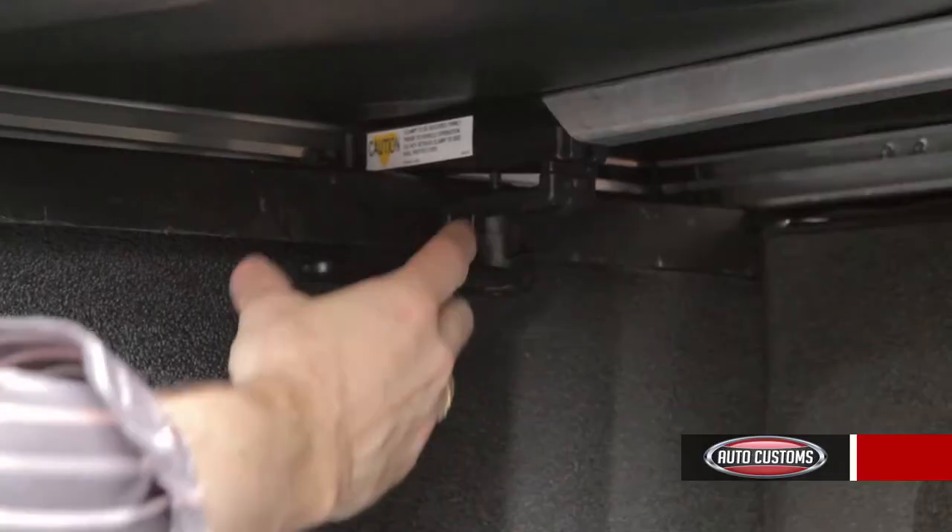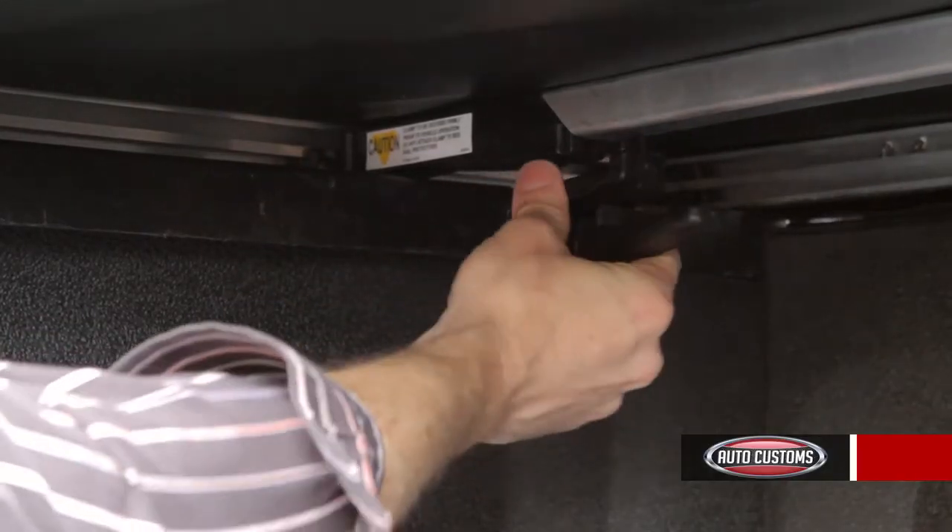And if you need complete bed access, just release the clamps at the front of the bed and the cover comes right off.